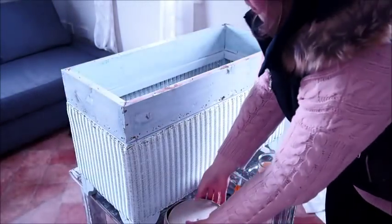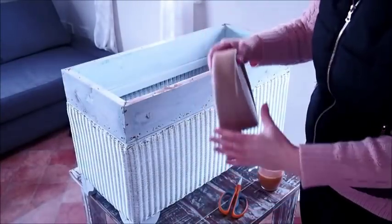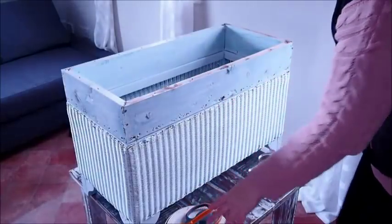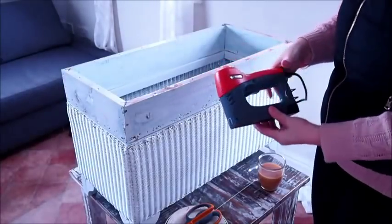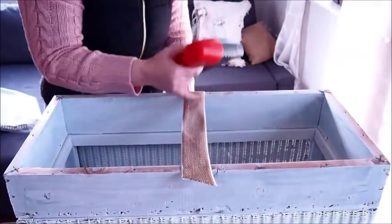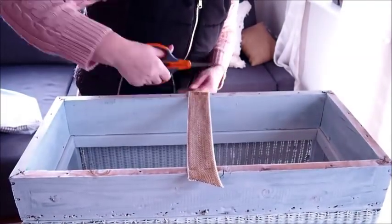After three coats of paint had dried, it was time to create a stable base for the seating area. I'm using webbing and sharp scissors and my good old staple gun. I've never been known for my cautious side — you should know that.